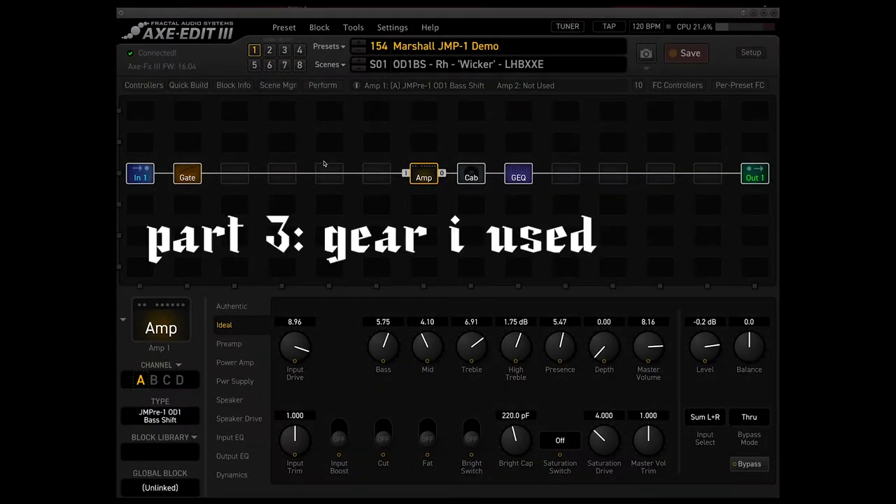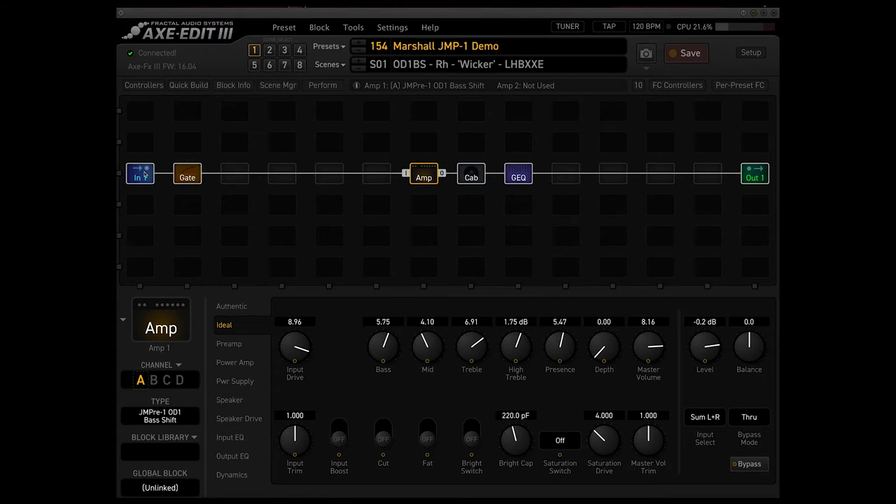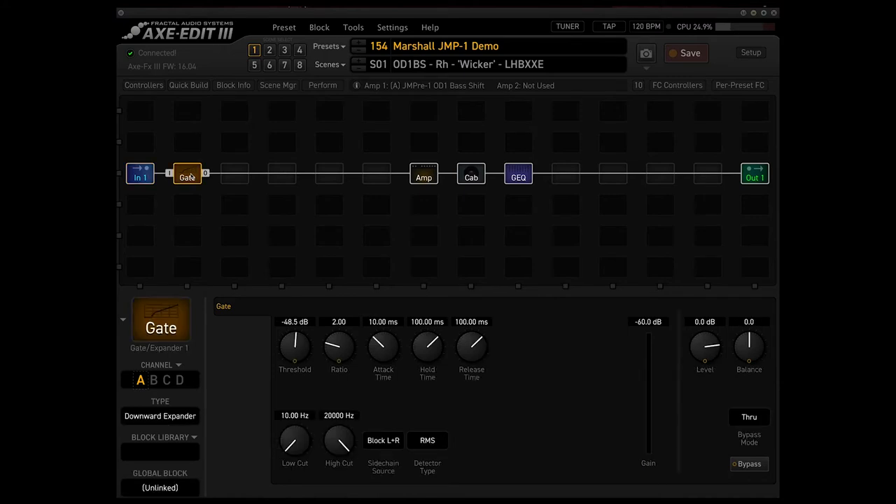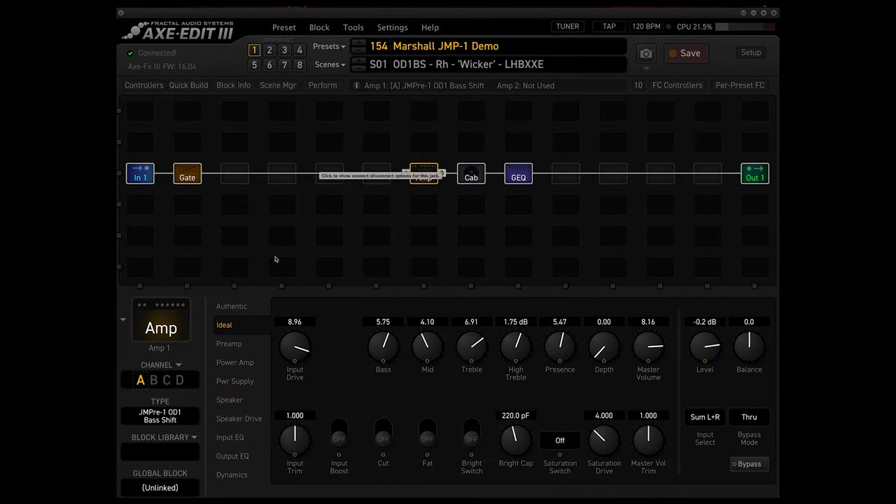Now we're talking about the gear I use to get the particular sound you heard in the beginning of the video. I'm a big fan of the Axe FX — it's great at replicating classic tones with many parameters to shape your sound, especially when you don't have the actual gear. The first block is a noise gate for noise suppression. We're using the JMP preamp as our amp type with overdrive one and the bass shift, with input drive set around nine — pretty high. Bass is also high at six, mids a little lower, treble higher, and presence at around five or six.